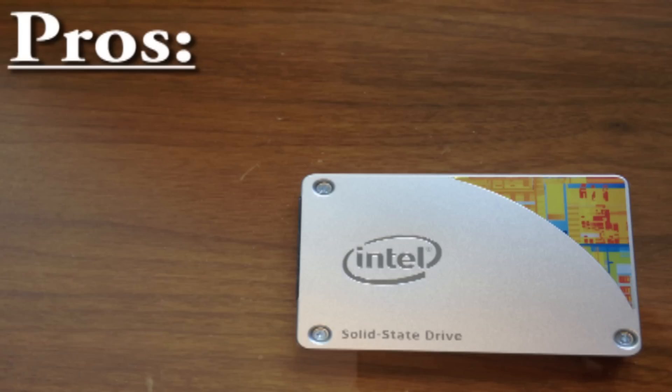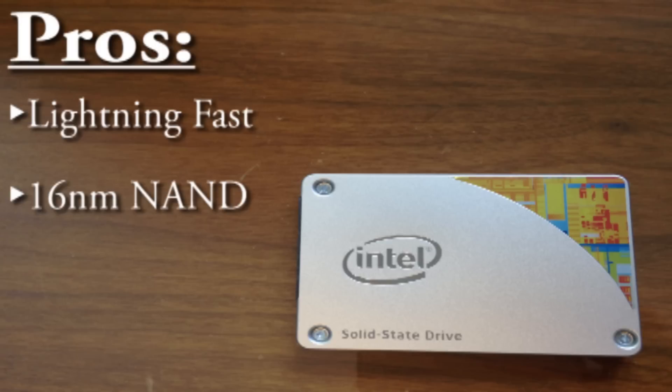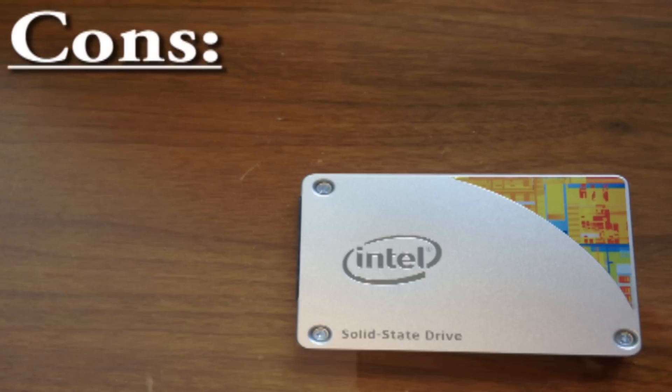Now quickly for some pros and cons. As for pros, the SSD is lightning fast with read and write speeds of 540 MBps and 490 MBps respectively. This drive has Intel's 16nm NAND technology, which is the drive's flash data housing. The low power consumption is more than 90% less than that of a typical hard drive. And finally, along with TRIM support, this drive will be very reliable for many years to come.